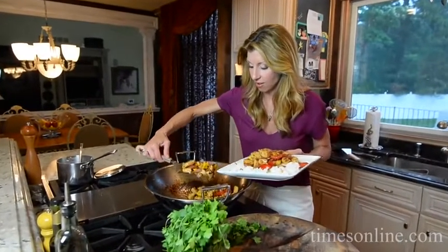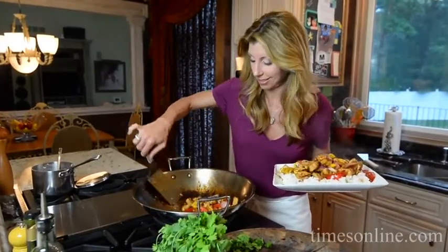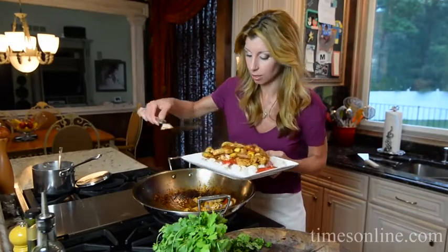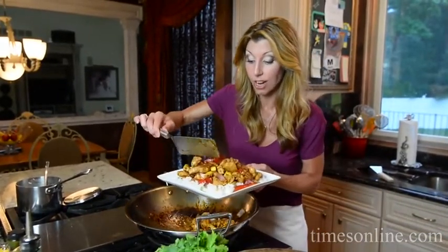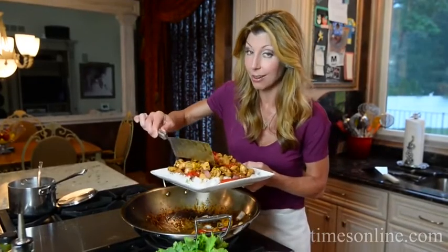Alright. So this is family style. This is delicious. It's Asian — forget the Chinese takeout, you can do this. Super easy. See how easy that was? We just prepped everything ahead. Quick cooking — bing, bang, boom. Done. Now I'm just going to finish it with some fresh cilantro and of course the cashews, which gives it a nice crunch. Look at that.